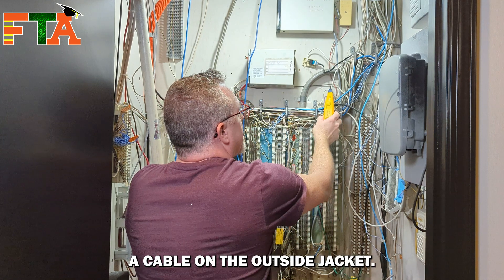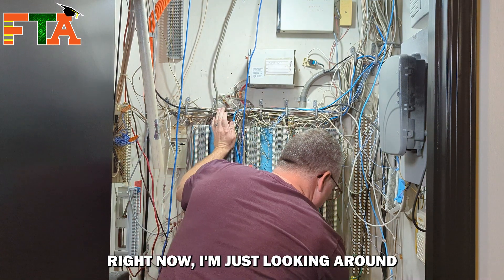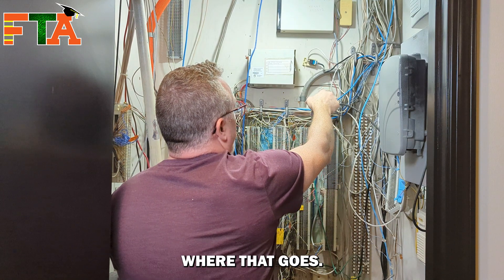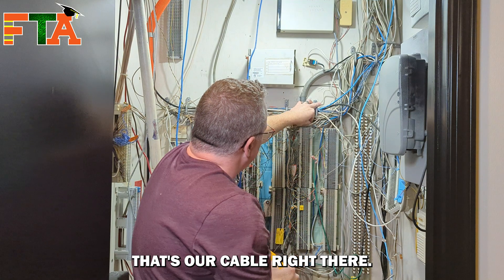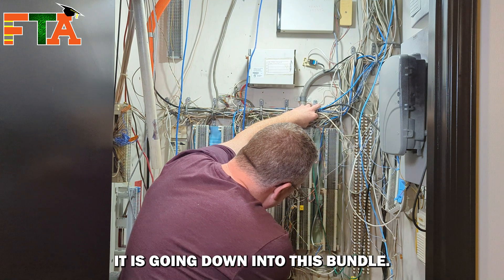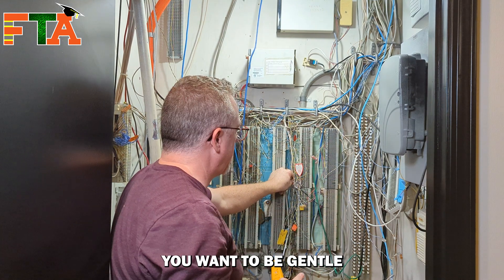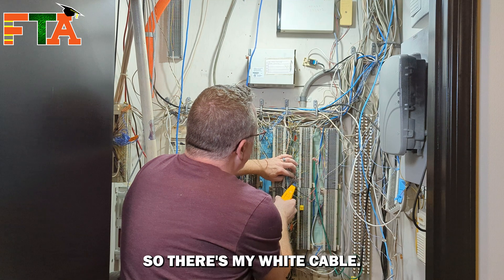Sometimes it's harder to tone a cable on the outside jacket — that tone won't really penetrate the jacket like it should. Right now I'm just looking around at the white cables. I found it in this bundle; now I just have to figure out where that goes. That's our cable right there, so now we can begin to actually visually trace it as well as using our tone generator. I'm moving it and seeing it is going down into this bundle. With all this, you want to be gentle as you're moving things around so you don't unplug something.